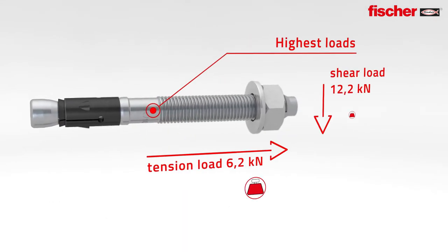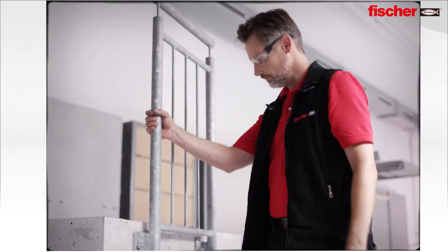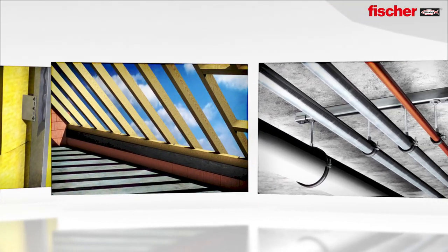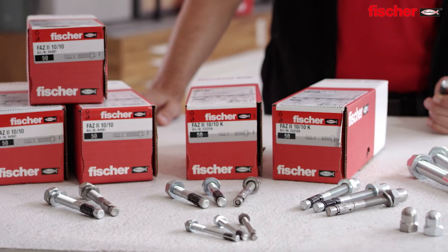Maximum load with maximum embedment depth for the FAZ2 with diameter 10. The perfect solution for fixings of railings, facade substructures, tension anchors in timber construction, pipe roots, cable trays and much more.